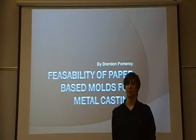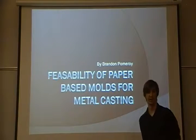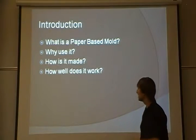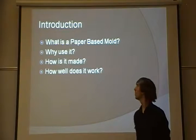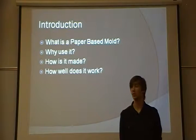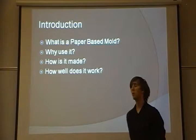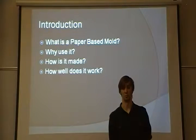Hi, my name is Brandon Pomeroy, and this is a presentation on the feasibility of paper-based molds for metal casting. In this presentation, we're going to look at a few things: what a paper-based mold actually is, why somebody would use it, how a paper-based mold is made, and how well these types of molds actually work.